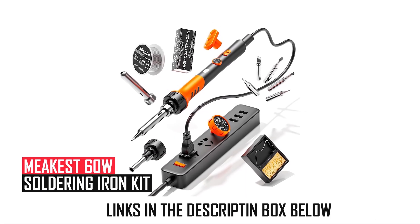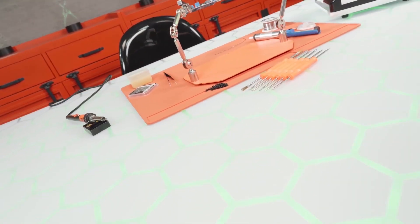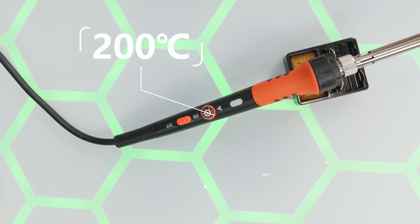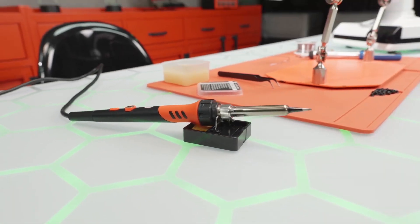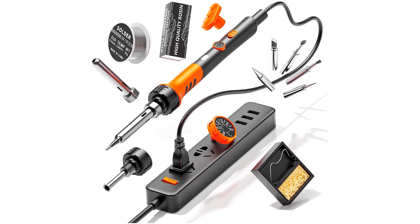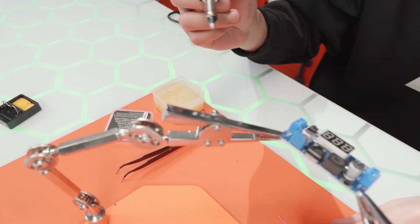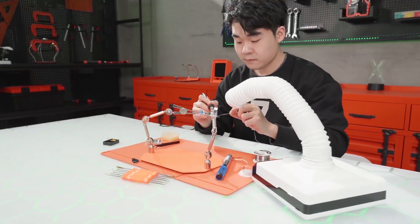The MiCase 60W Soldering Iron Kit is a budget-friendly yet efficient tool for electronics and jewelry soldering. It offers adjustable temperature control from 200 to 450 degrees Celsius and heats up quickly for fast operation. The kit includes five interchangeable tips catering to various tasks like guitar repairs, watches, and circuit boards. Its ergonomic, heat-resistant handle ensures comfort during prolonged use, while the silicone protective cover enhances grip and safety.